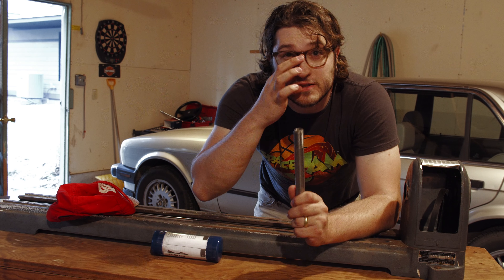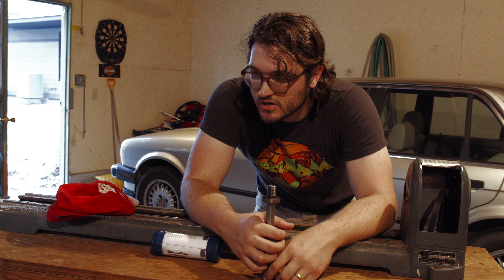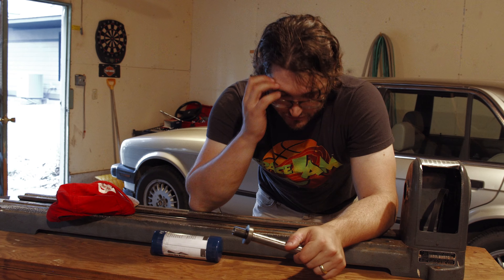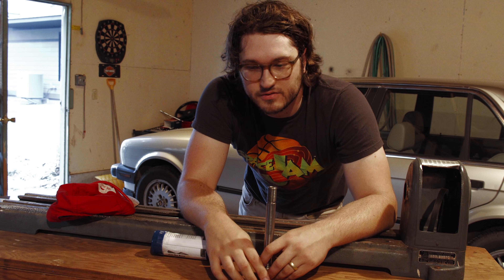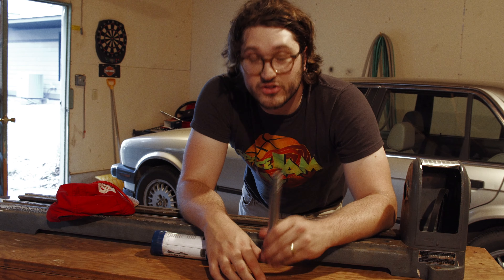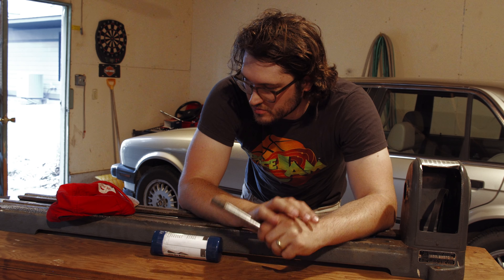Big life change - I am now married, and with that I have now moved. You'll notice this is a slightly different garage, different vehicle, different hair length, but same project. Getting married, moving, all that stuff, never mind everything else we've been dealing with on this planet recently - yeah, it took me a bit to get back around to this.